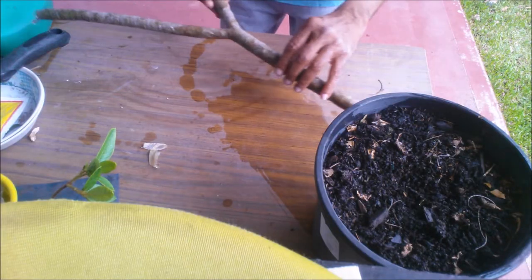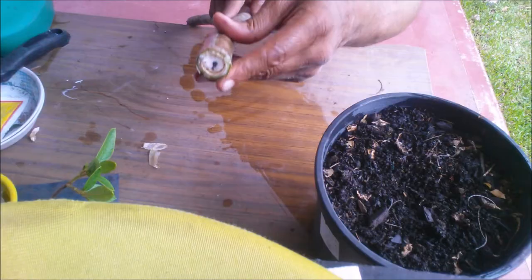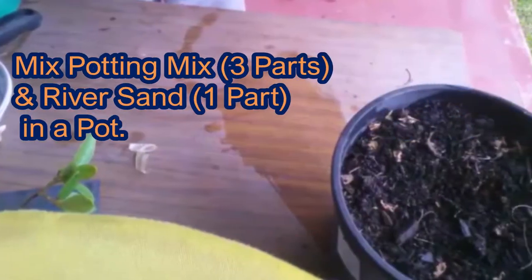Store the cutting for a week in warm shade, away from direct sunlight. For the propagation medium, use a mixture of 3 parts potting mix or soil from your garden bed and 1 part coarse river sand or perlite. Add water thoroughly to wet the soil at all points.